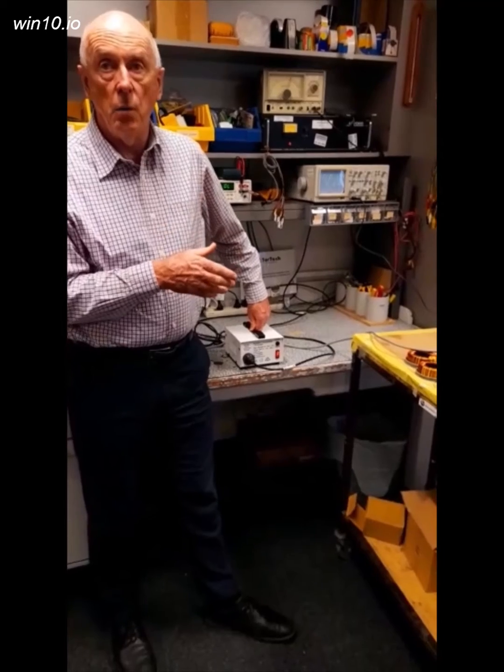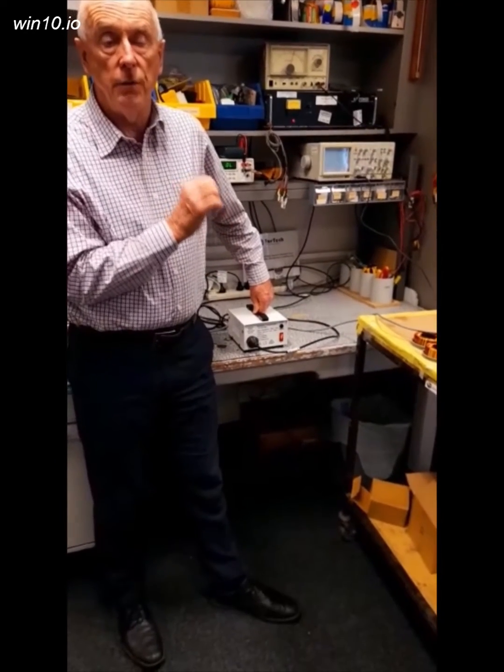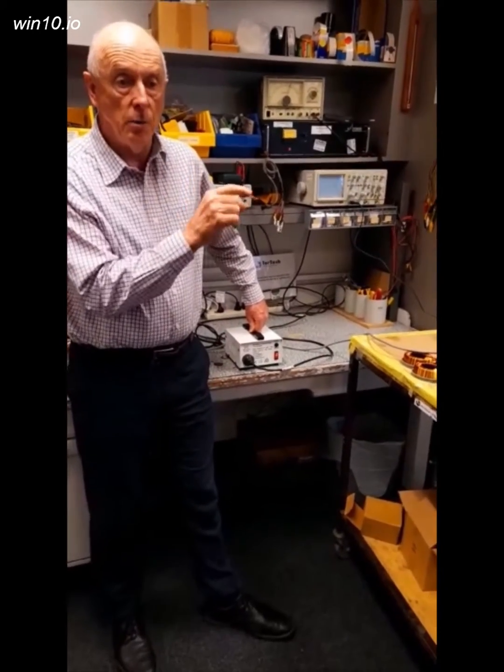The circuit breaker will blow because you'll have a short when you connect the earth terminal of the cathode ray oscilloscope onto the point where you're measuring.